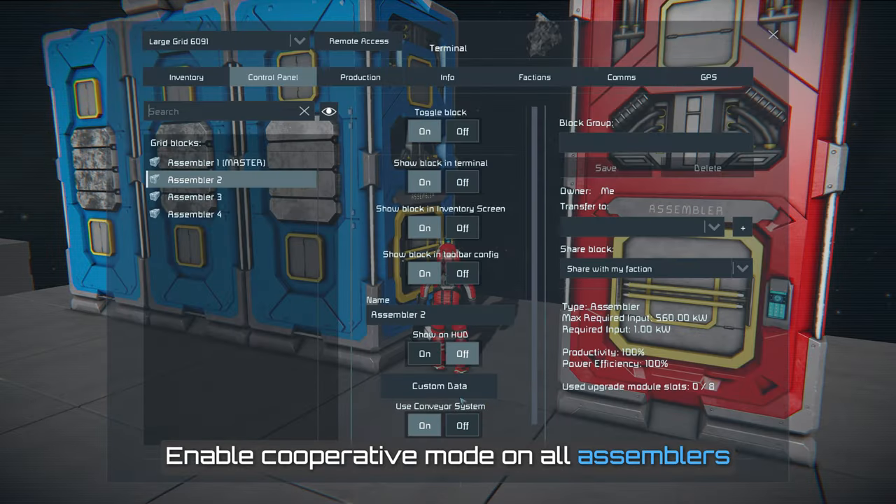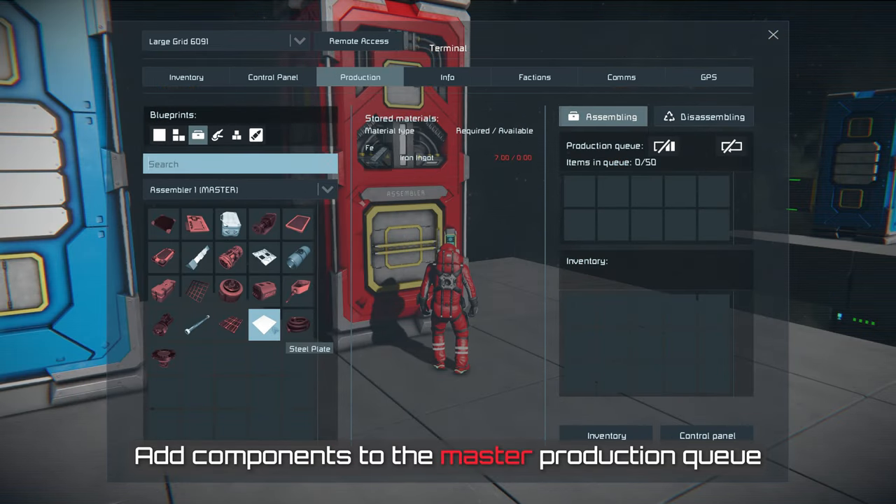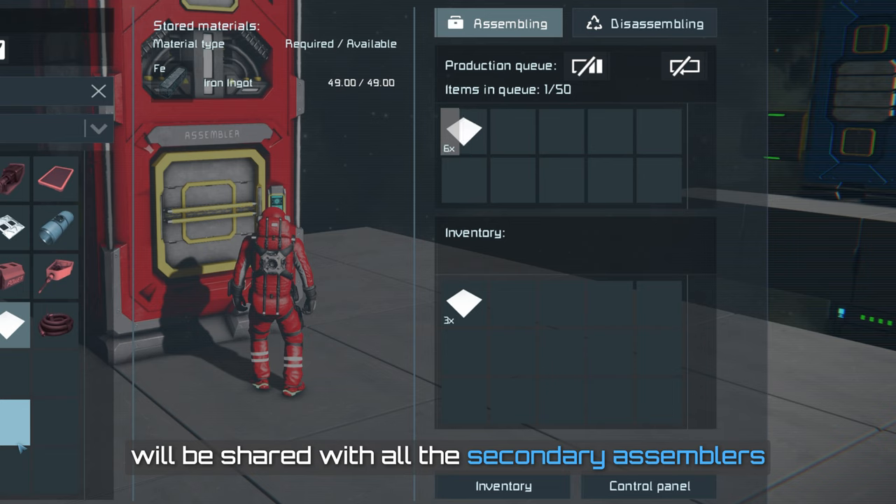Enable co-operative mode on all assemblers except for the one you designated as the master. Add components to the master production queue. This queue will be shared with all the secondary assemblers.